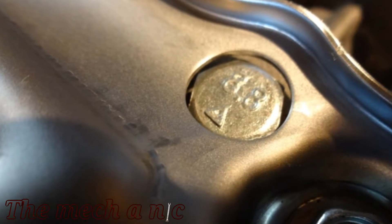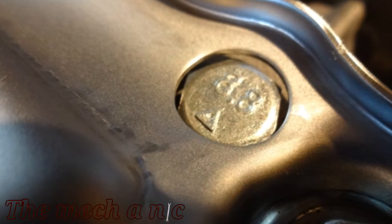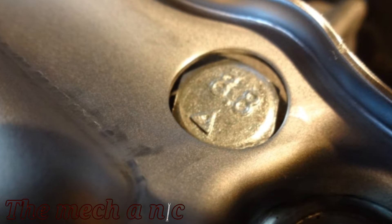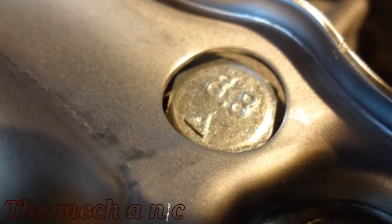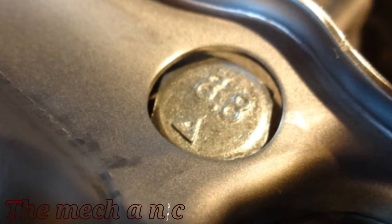With the baffle installed, you can see it just barely clears the fastener that we have installed, so we don't have low oil pressure. The nice thing about this is if that fastener were to ever back out for some reason, it can't completely come out because the baffle is holding it in place.